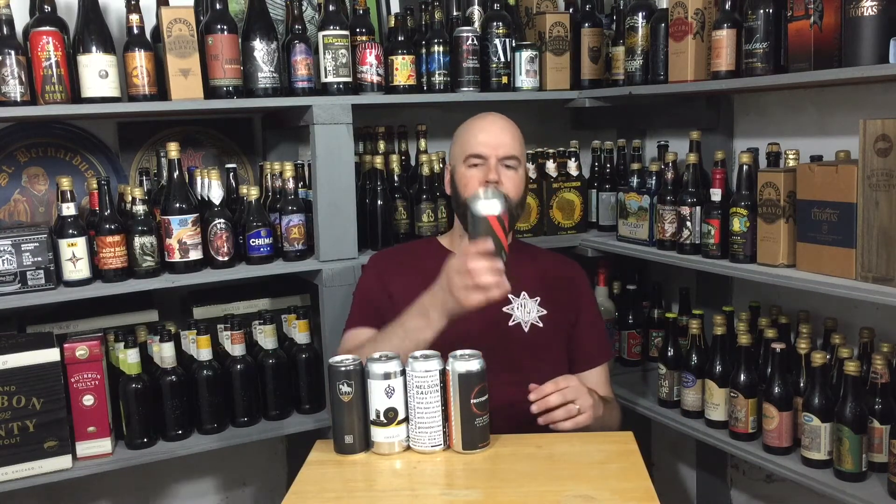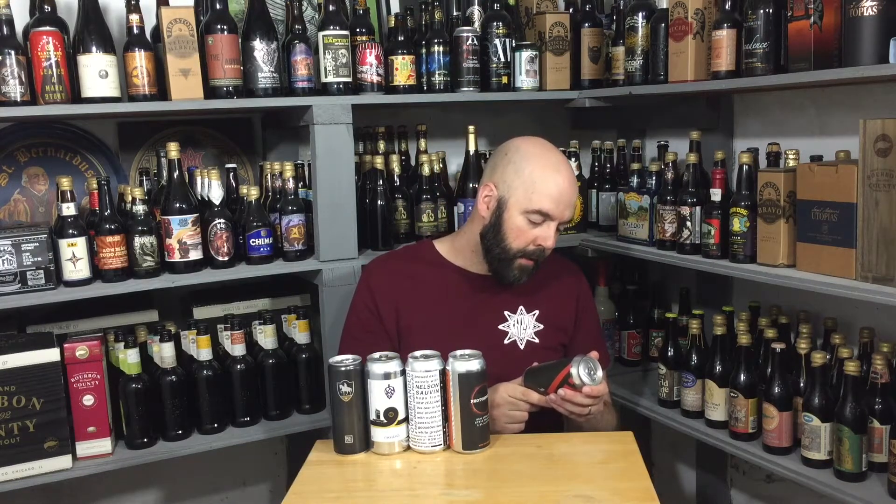Another Four Points — Boss Puzzle. Great can art. I hope that comes off in the video. India pale ale, 6.6% ABV.